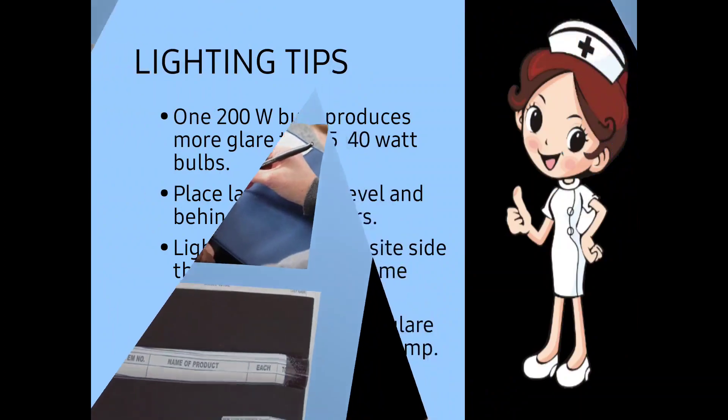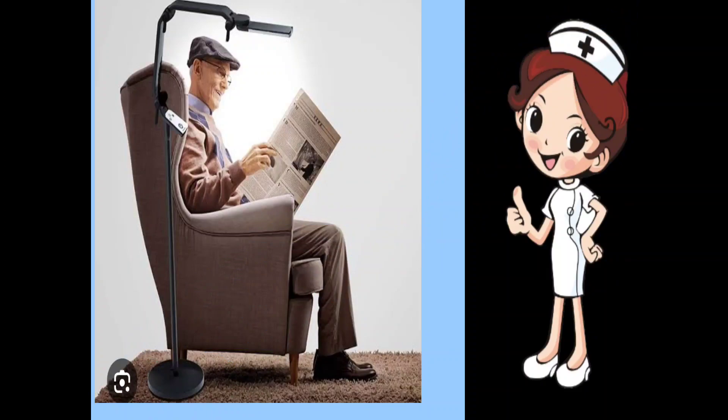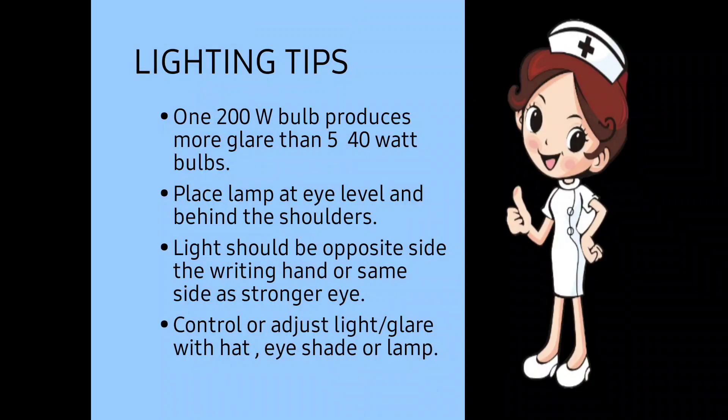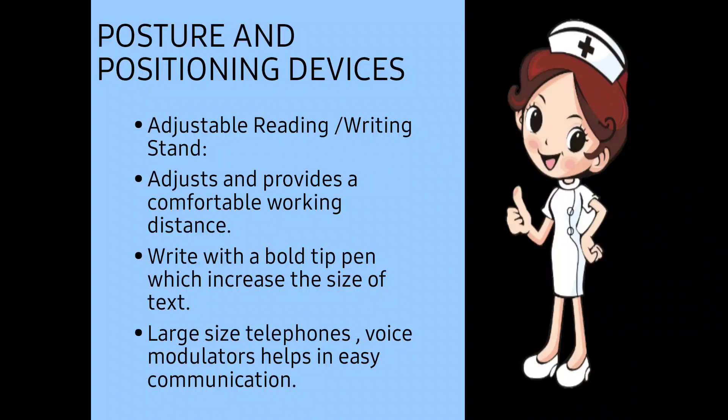For lighting tips: a 200-watt bulb produces more glare than a 40-watt bulb, so we provide the patient with the lower wattage bulb because it produces less glare. Place the lamp at eye level behind the shoulders. The light should be on the opposite side of the right hand, or on the same side as the stronger eye. Control or adjust light glare with a hat, eye shade, or lamp.